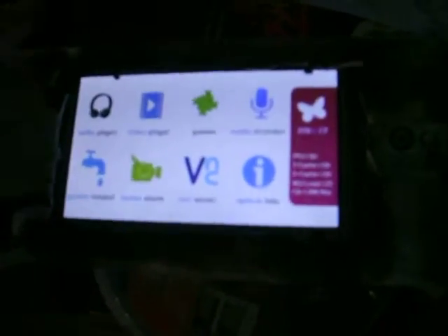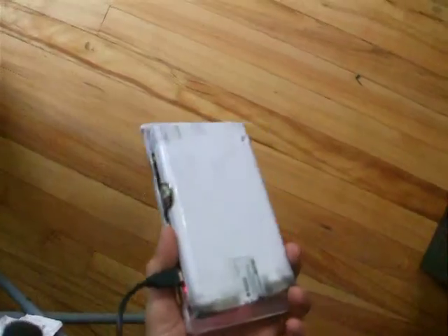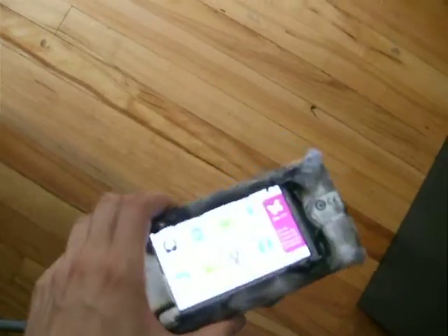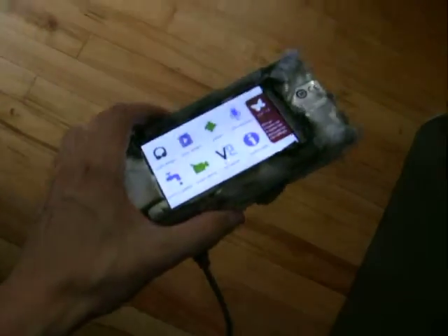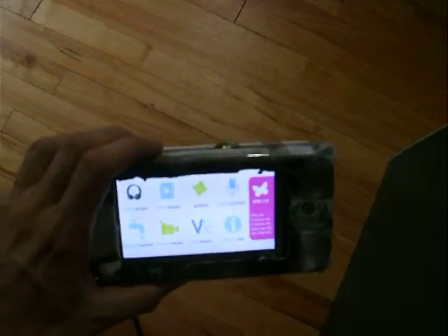You can program your own stuff for it with libraries available in C. You can also switch it over to the MBED OS for ARM-based chips, because it uses the ARM Cortex-M7. It's the first one that I have.